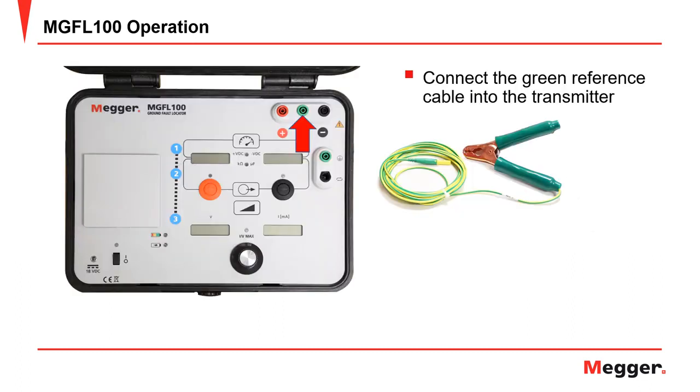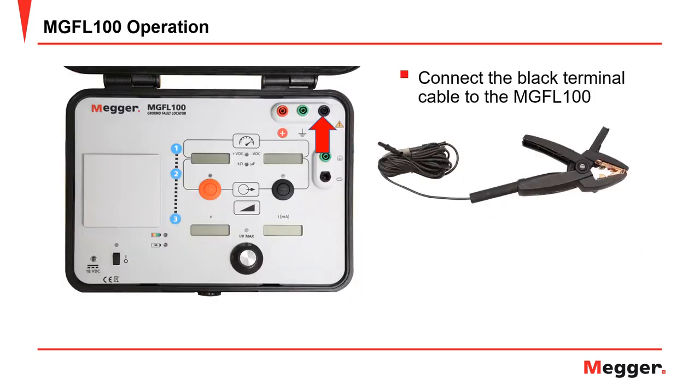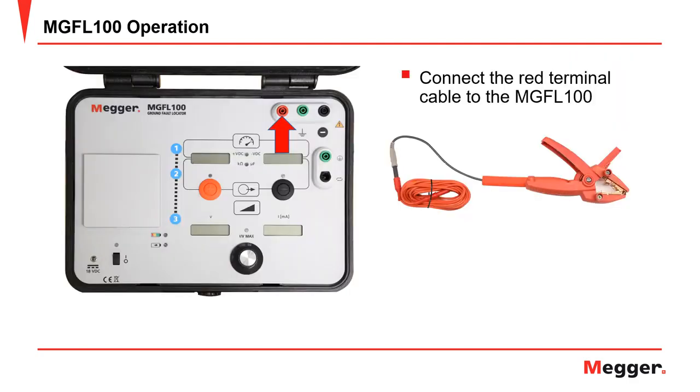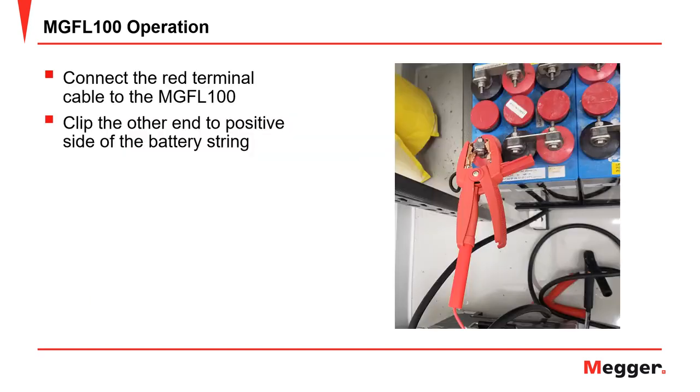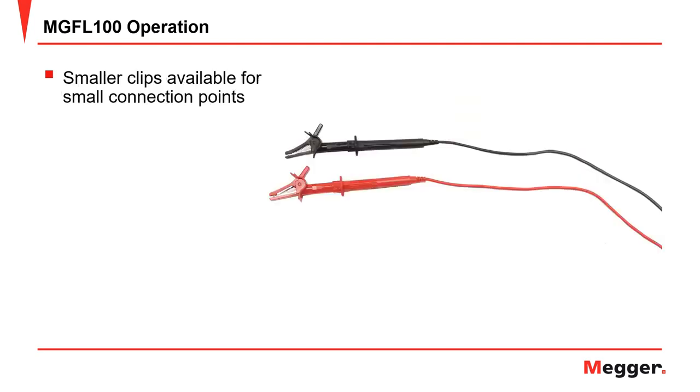Now plug the green reference cable into the transmitter as shown and clip the other end to earth — a conduit is also a good connection for this. Plug the black terminal cable into the MGFL-100 as shown, then clip the other end of the black cable to the negative lead of the battery string. Plug the red terminal cable into the MGFL-100 as shown, then clip the other side of the red cable to the positive side of the battery string. The MGFL-100 can be used on battery strings up to 600 volts DC. There are also smaller clips available for small connection points.